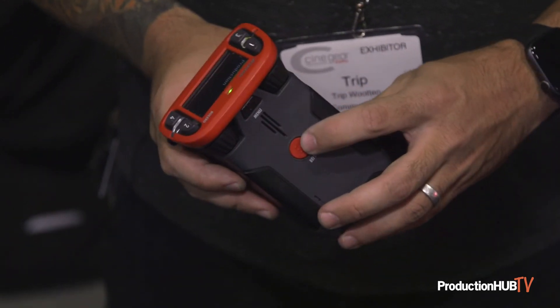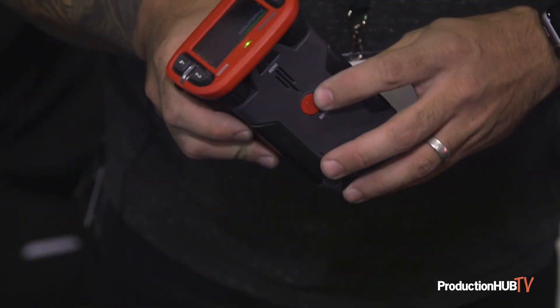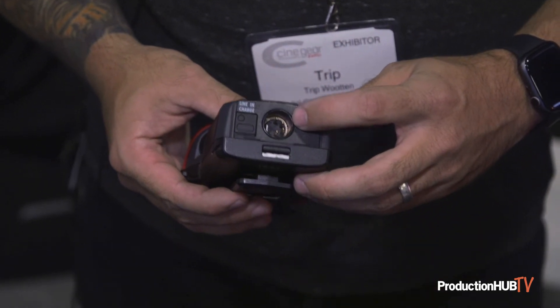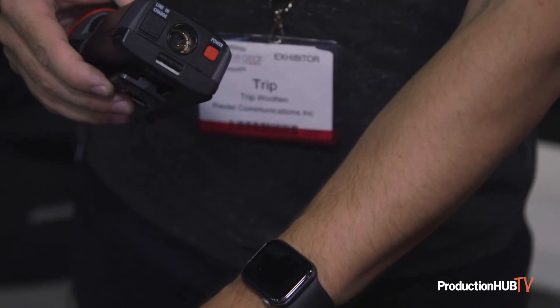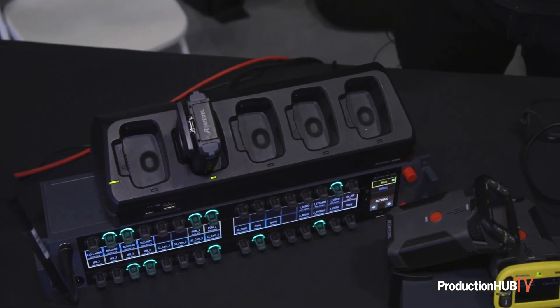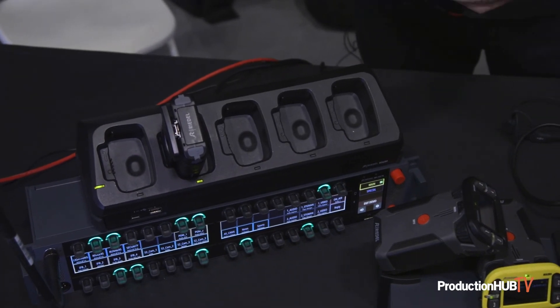It's got a reply key for anybody that talks to you that isn't programmed on your pack, and then a four-pin XLR jack for any headsets. You can charge on our charger here or with any USB-C power adapter as well.